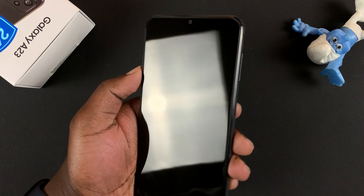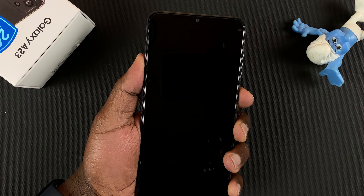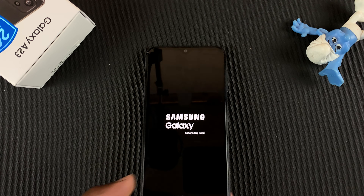To switch on the phone, it's the same process. The side button on the right-hand side of the phone — just press and hold for a couple of seconds, maybe two or three seconds, and as soon as the Samsung logo appears, leave the phone and allow it to boot.